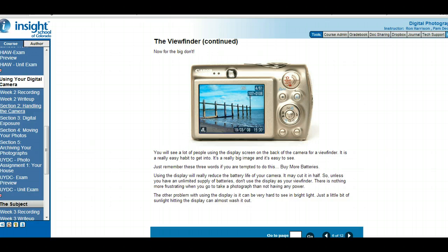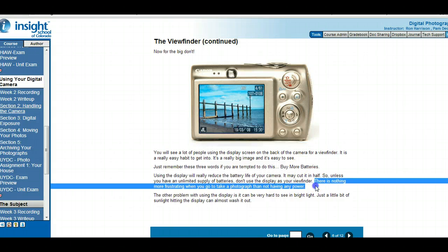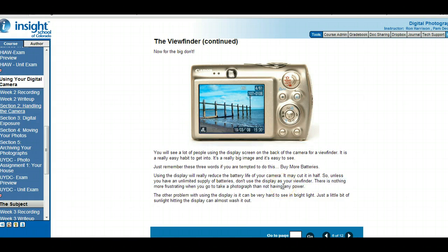You have to keep charging the camera and there's nothing more frustrating than going to take a picture and not having enough power. Also, the digital display is very hard to see in bright light, so using the optical viewfinder is better in bright light.